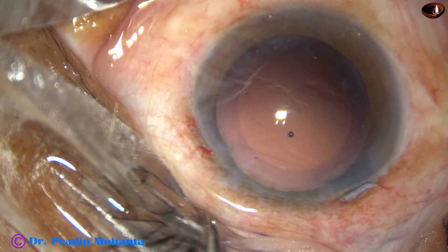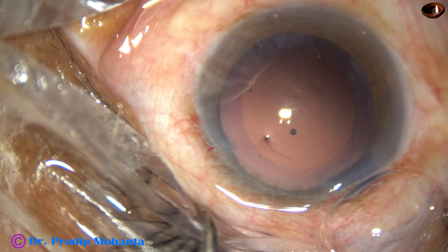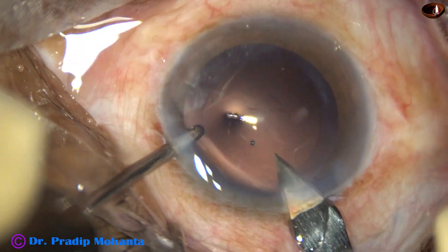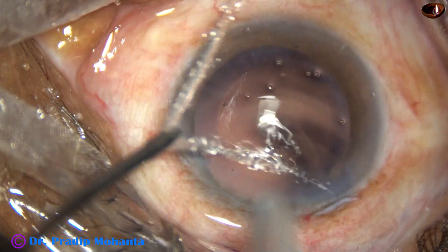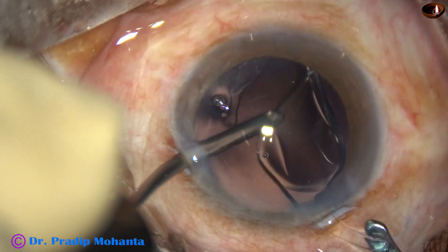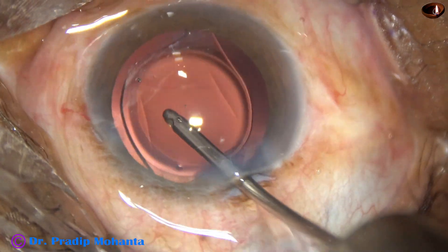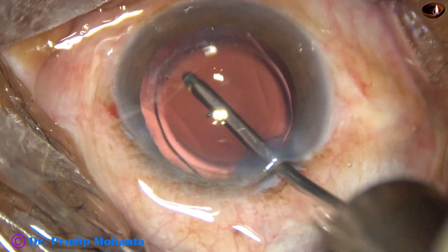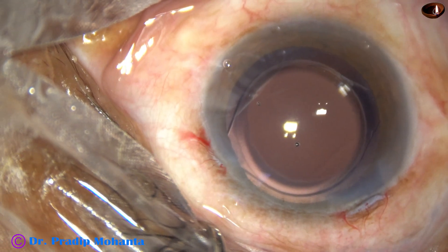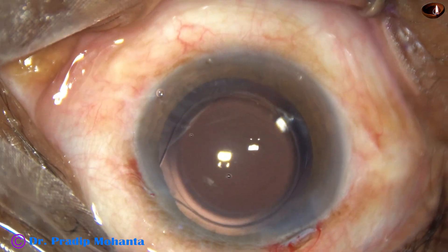Cortical cleanup has been done and now the intraocular lens is to be implanted in the capsular bag. This is hydro-polish. In this case, I am going to use a B cartridge, so I need to enlarge the main wound a bit — just one cut. The B cartridge does not cause compression of the optic, so in intraocular lenses where the dioptric power is high, say about 25 or more, it is better to use a B cartridge. You can see a nice overlap of the optic of the intraocular lens all around by the anterior capsular rim. The size of the rhexis is ideal — about 5.25 to 5.5 millimeters in this case.